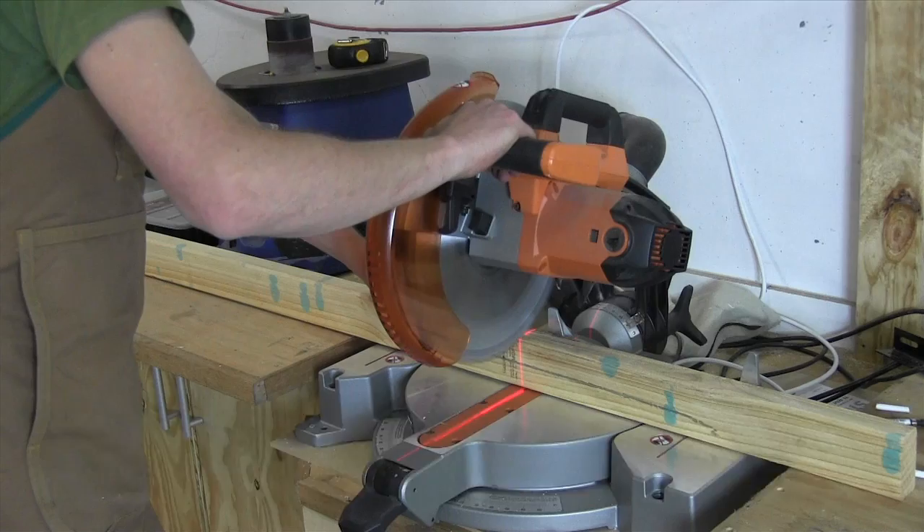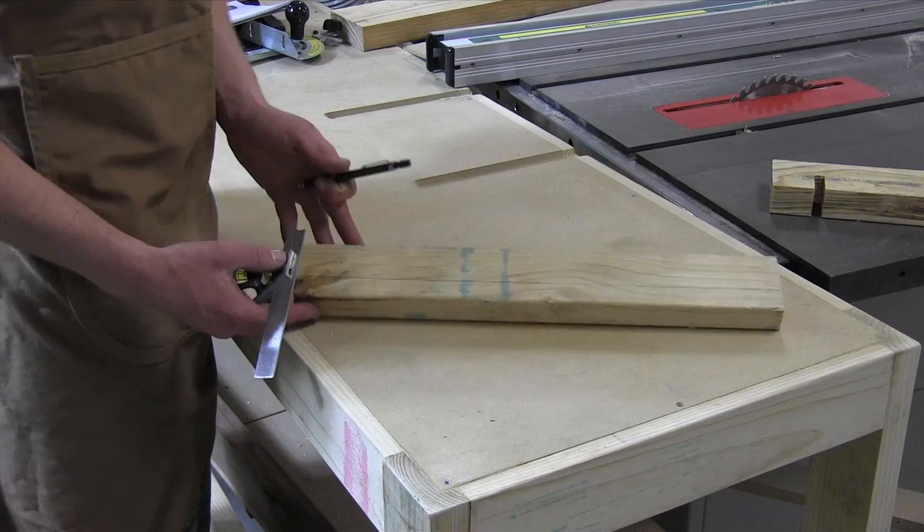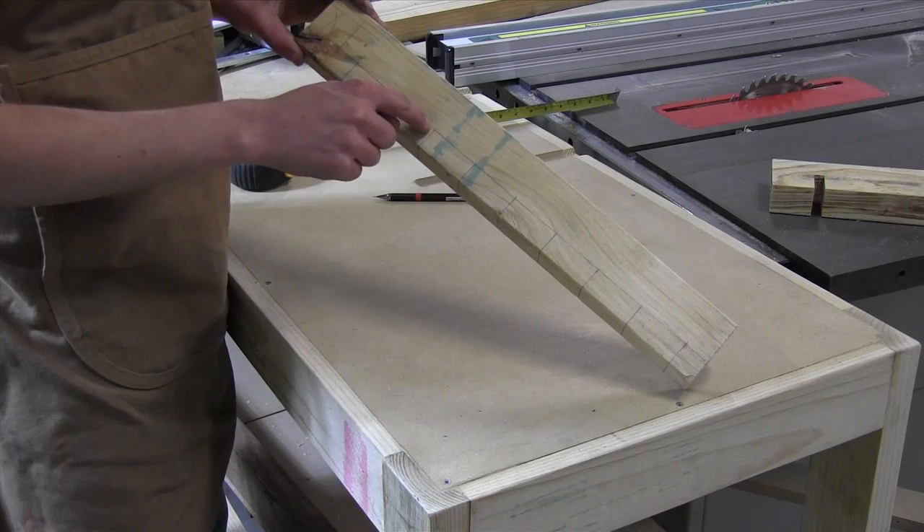We start this project by cutting down a length of 75 x 35mm pine to about 500mm long. Here I've marked the position of every single hole that we need to drill and recess, which will house the chisels.